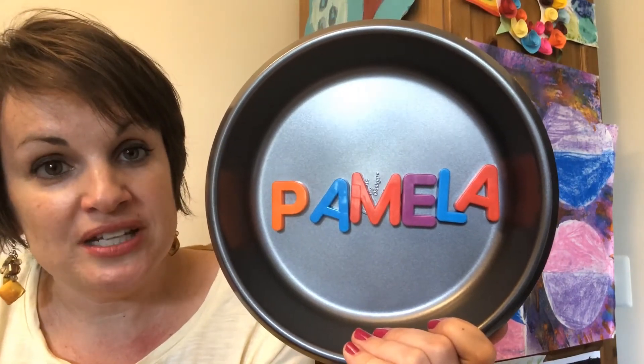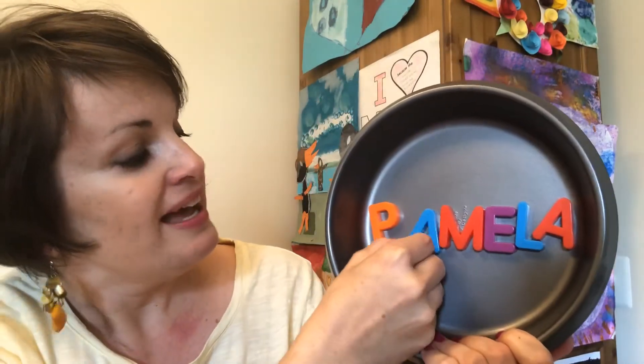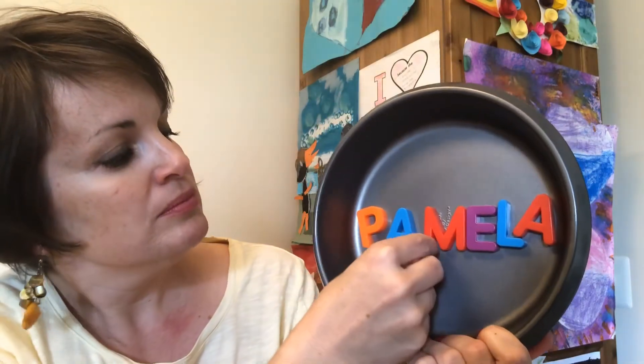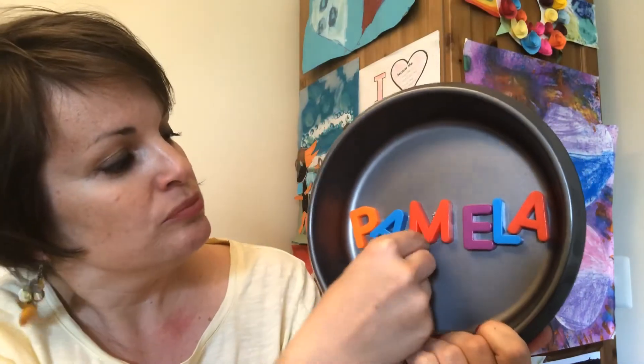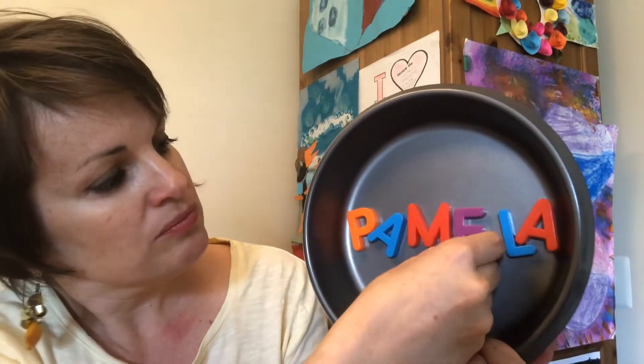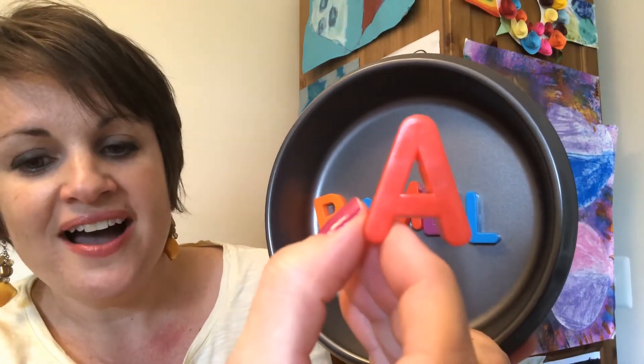Now let's identify the sound that each letter makes. P says P. A says A. M says M. E says A. L says L. And A says A.